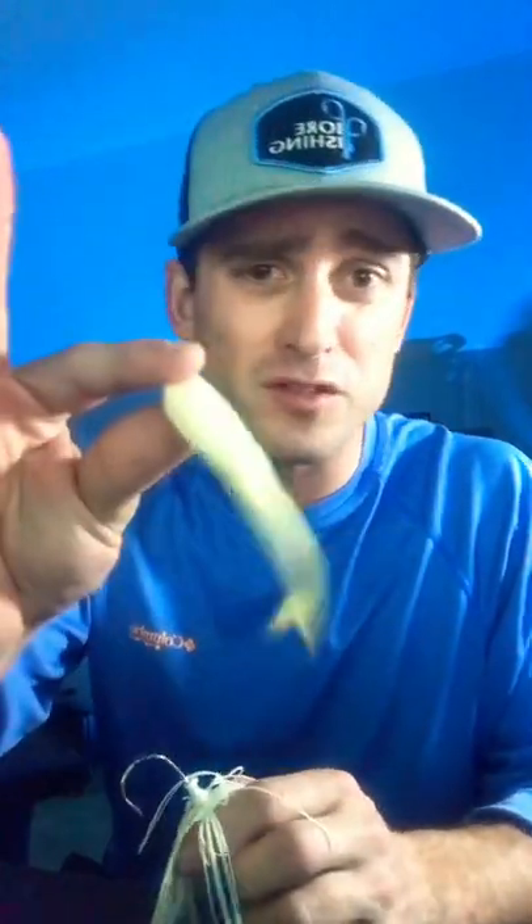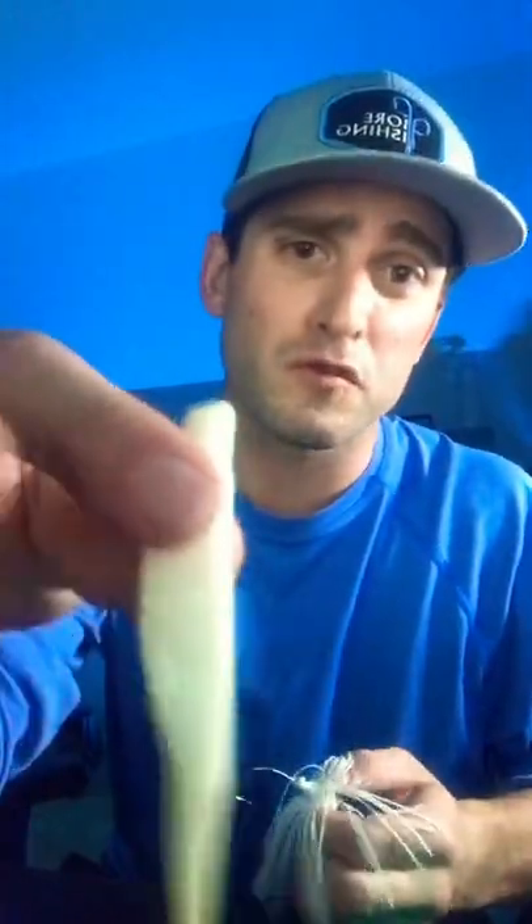Alright you guys, welcome back to Fiore Fishing. I'm going to show you my favorite bait to throw this time of year and how to rig it up with my favorite trailer. What we're talking about is a Z-Man half ounce chatterbait in white with a zoom fluke trailer.